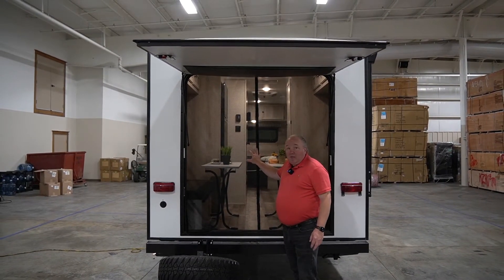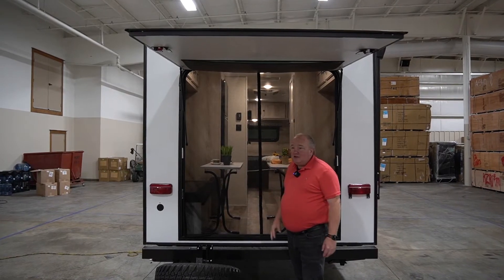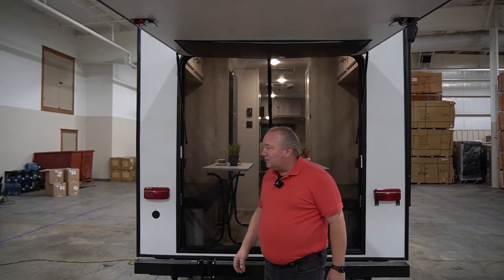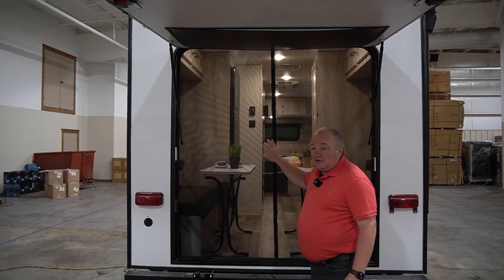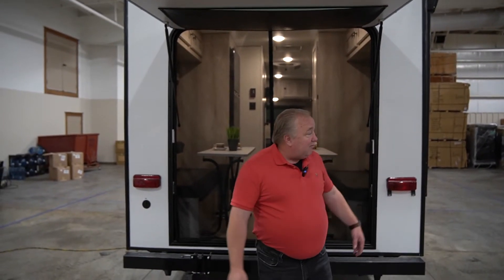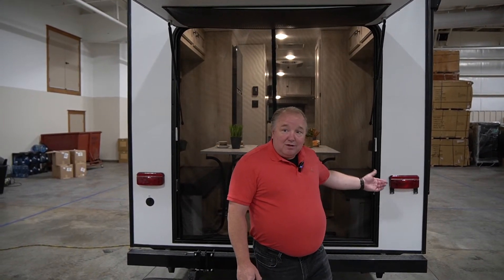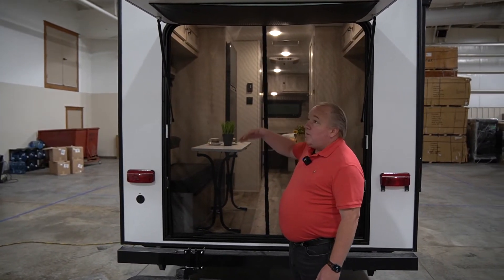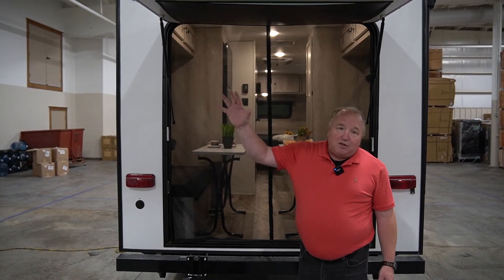This particular model — the Hatch — lets you maximize that fresh-air ability. You have lots of fresh air, so let's say you're cooking fish or bacon. Even though this does have a griddle, if you wanted to cook bacon inside you could just open this back end up and out goes all the bacon smell.